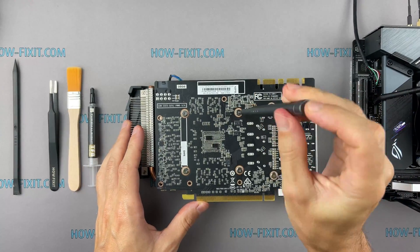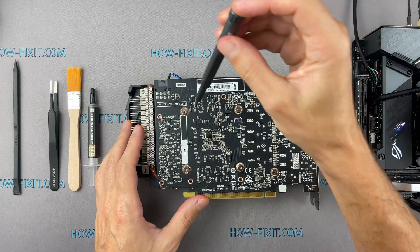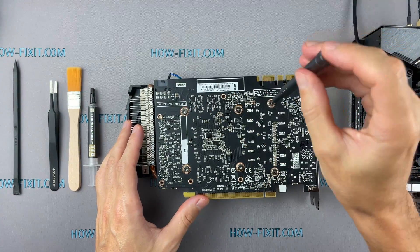Pay attention to how I remove the screws. It is necessary to remove the screws evenly on each side, several turns of each screw at a time.